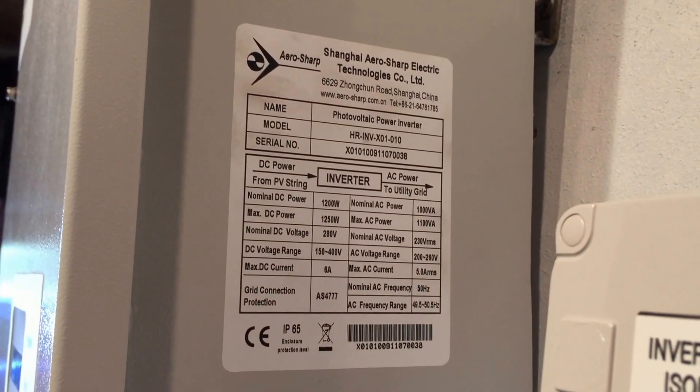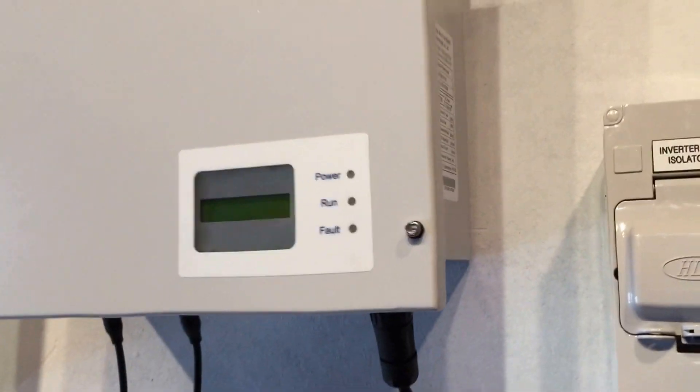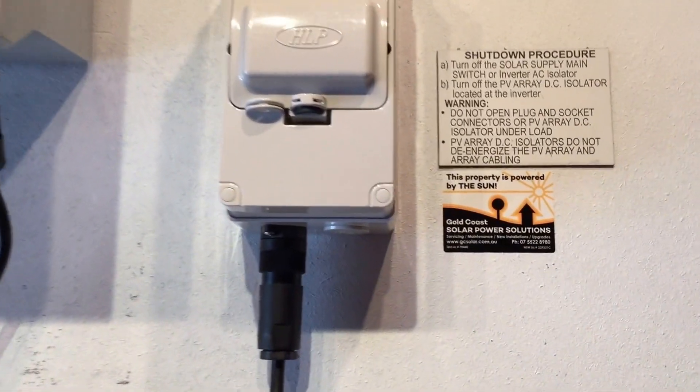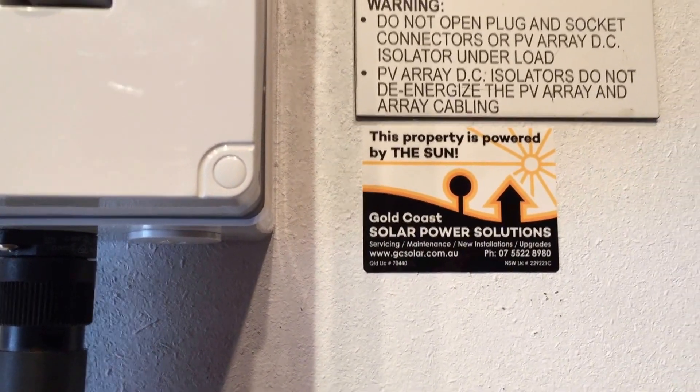If you've got an AeroSharp inverter which is having this type of issue, I'm sorry to hear that, but if you need any help, you can contact Gold Coast Solar Power Solutions. We're here to help you get your system operational again as soon as possible. Thanks very much for watching this video.